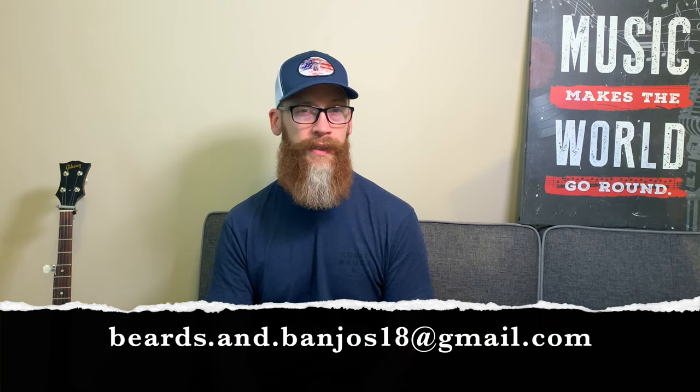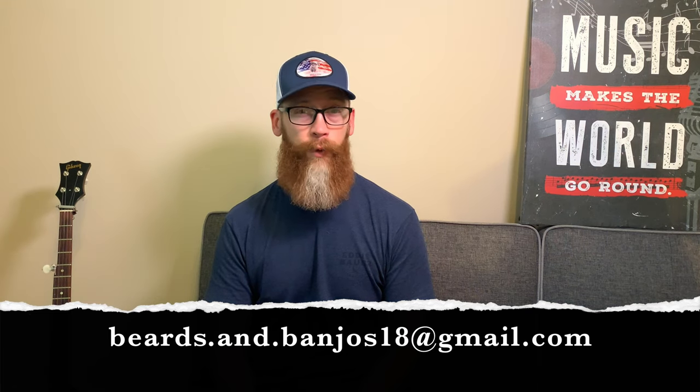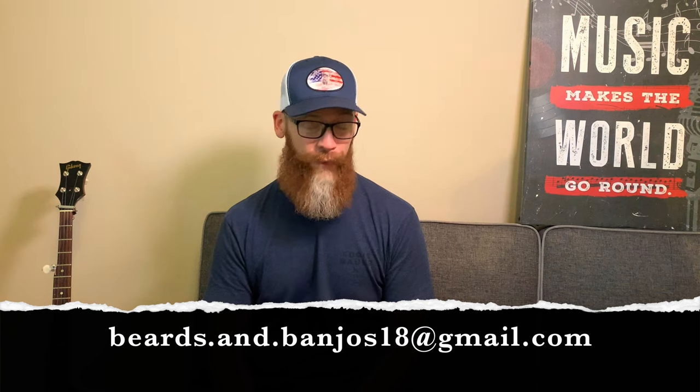Hey guys, Brian Haywood here. Welcome back to my Beards and Banjos YouTube channel where we discuss tips and tricks for your beards. We do some product reviews and unboxings, and we've got a beard advice series where you guys can send in a couple of pictures to me at that email address you see below. You get featured in your own video, so check that out if you haven't.